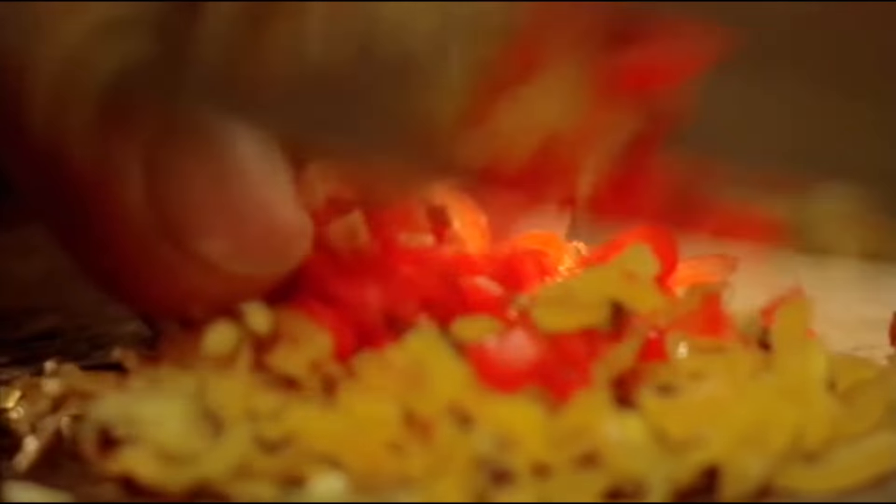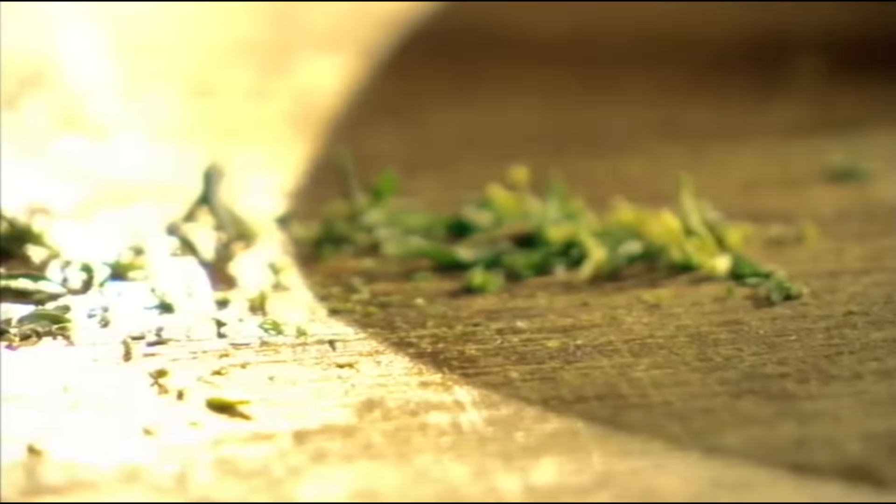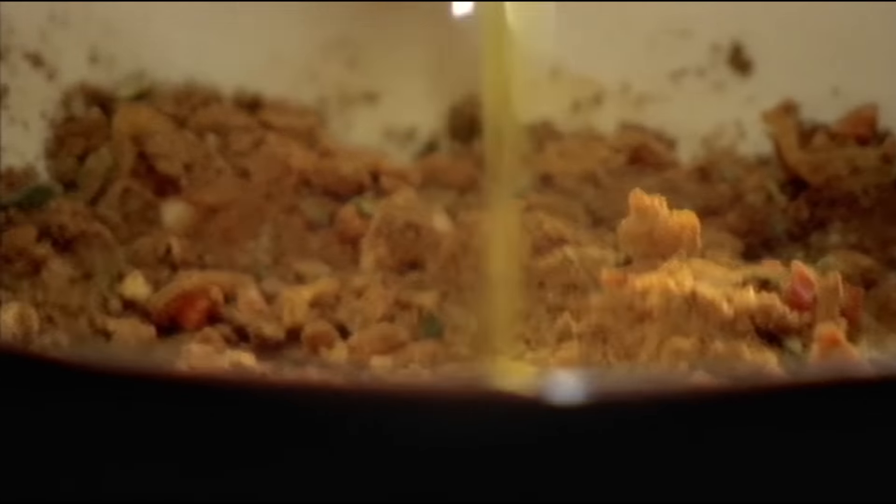Start by making the intense jerk marinade. First, Scotch bonnet chillies — they may be small, but pack real heat and a fruity punch. Then chopped garlic and fresh thyme. For spice, add ground cloves, cinnamon, nutmeg and allspice. Season with salt and pepper and combine with olive oil.